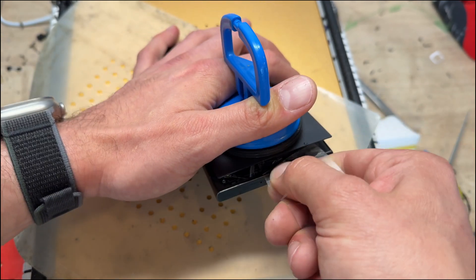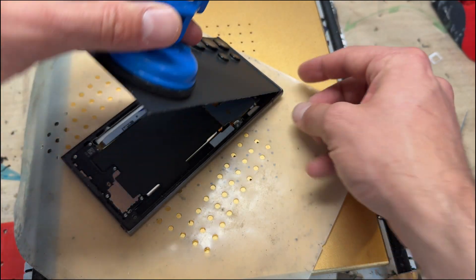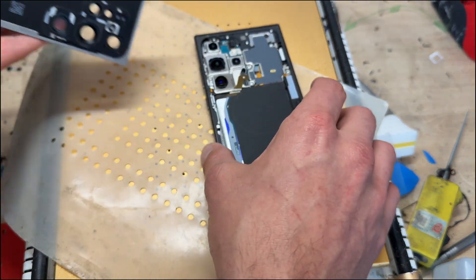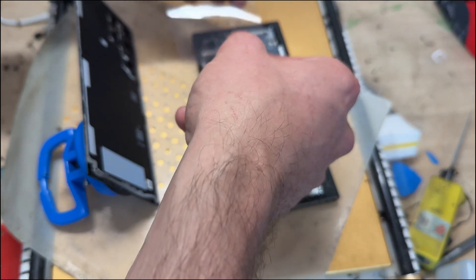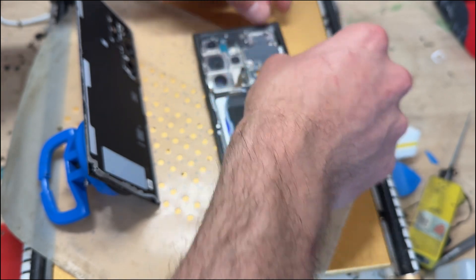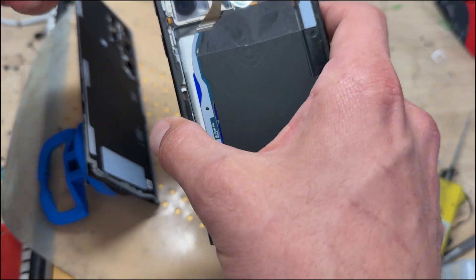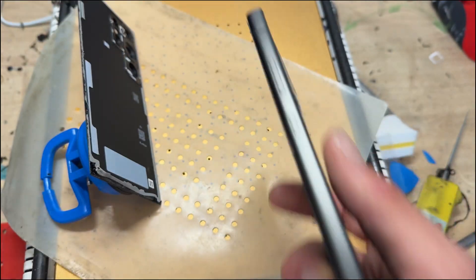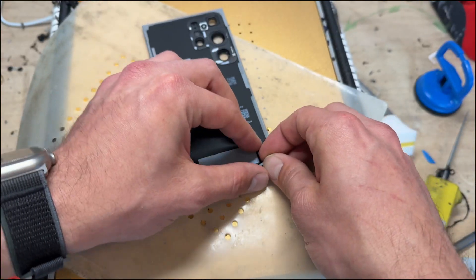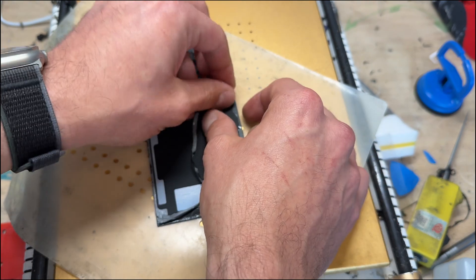Then we lift up the whole back cover, letting it pivot and come away. The first thing I'm going to do is grab some low-tack adhesive tape and put it over the cameras and the logic board to protect them — I don't want to get any muck or dust on there. Then, while the back cover is still warm, I'm going to remove all the adhesive left behind by peeling it off.